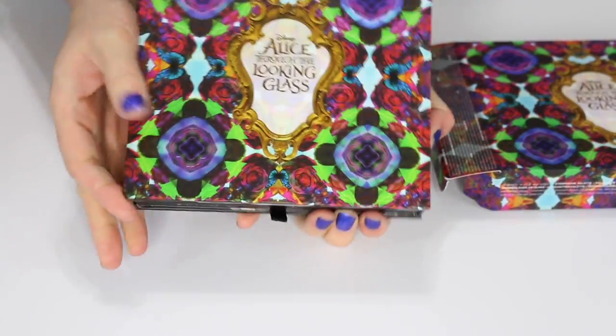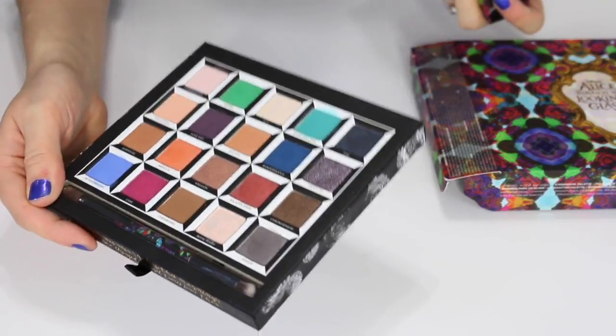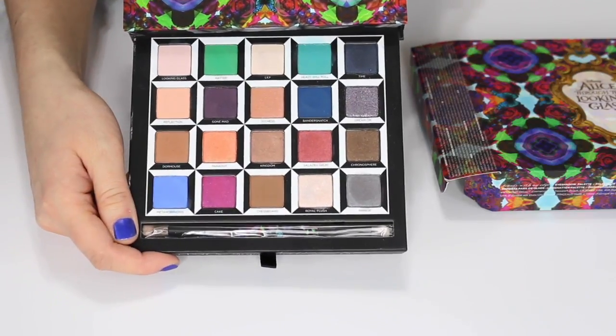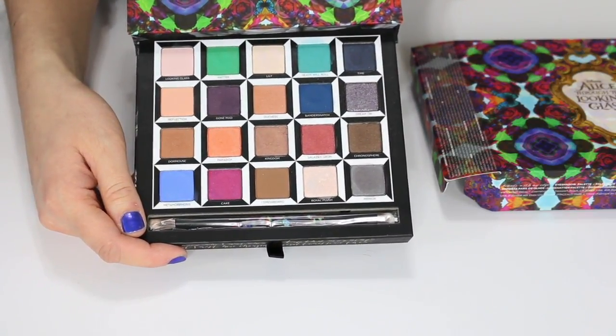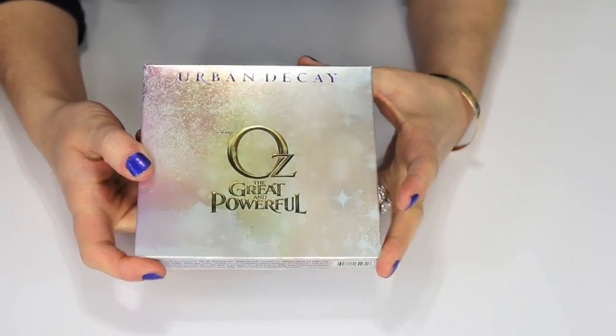This is the Alice Through the Looking Glass palette from Urban Decay. I don't like the packaging — it's so bulky. I might depot these if I decide to keep it. I do like the shades in here — it has a lot of neutrals which I like, and some pops of color — so I do plan on keeping this for now.